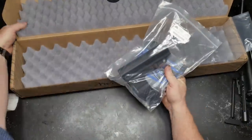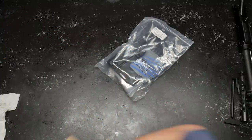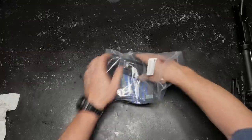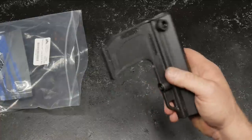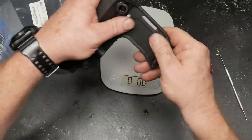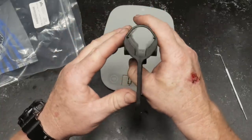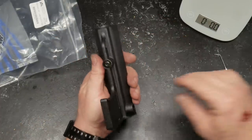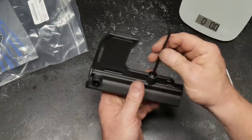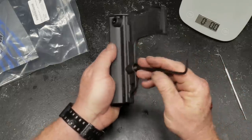This came with the Mission First Tactical brace, which is unique — I've never seen one, so this will be the first time. Let's open it up. This thing does not weigh anything — four ounces, which is kind of crazy. Very nice construction — you've got sling slots, QD attachment points on both sides, it is hollow all the way through, and there is a set screw. You'll need an Allen wrench hex head. This is not adjustable like an SBA3 brace.